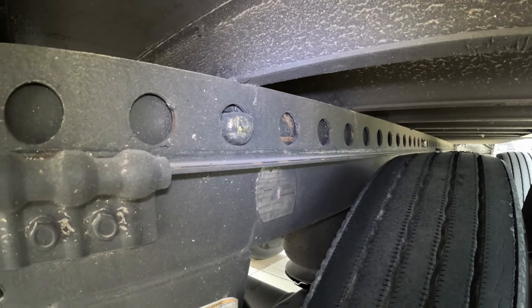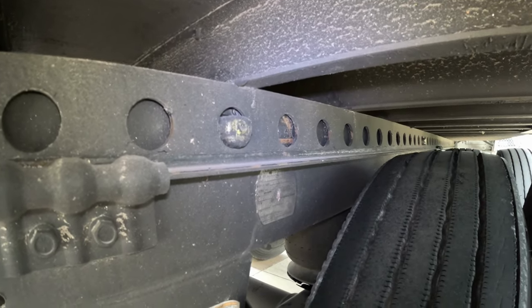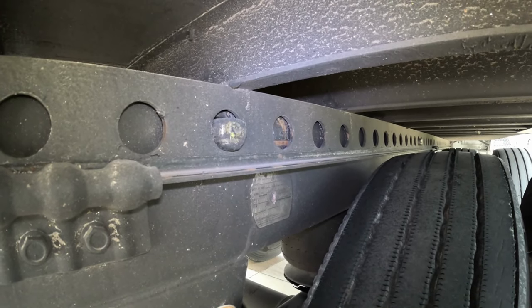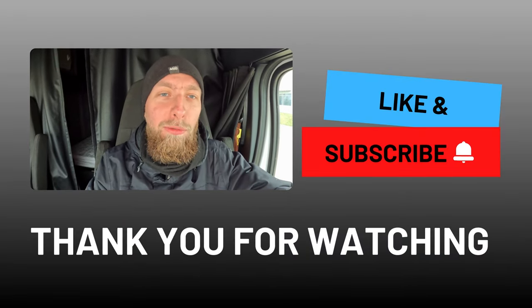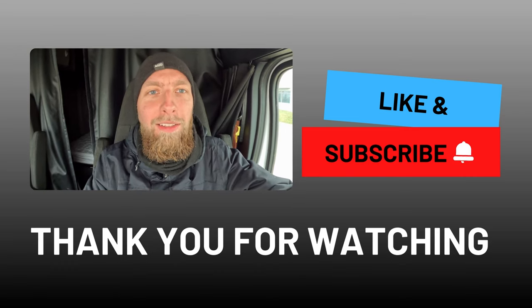So these are the most common problems with sliding the tandems. Before you drive, always make sure that all four pins are locked in place and correctly. If you have any questions, feel free to ask them in the comment section below. I hope you find my channel helpful — if so, don't forget to like, subscribe, and share this video with other drivers. Drive safe!